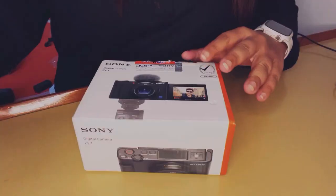Hey guys, I'm extremely excited for today's video. What I'm posting today is very different from what I usually post, which is usually about food. Today is going to be something entirely different — unboxing my first vlogging camera, which is the Sony ZV1, and I can't wait to get into it.